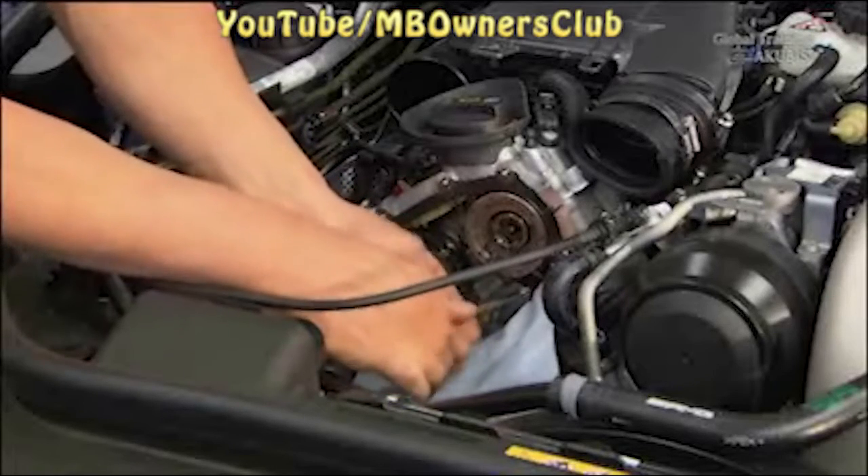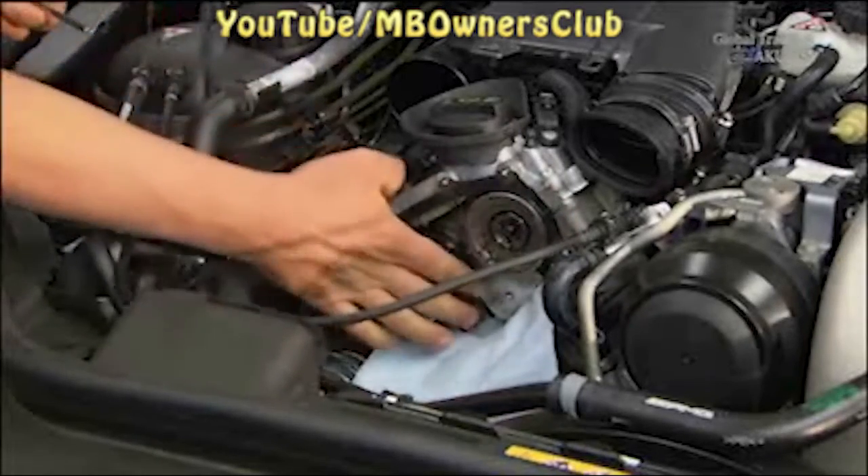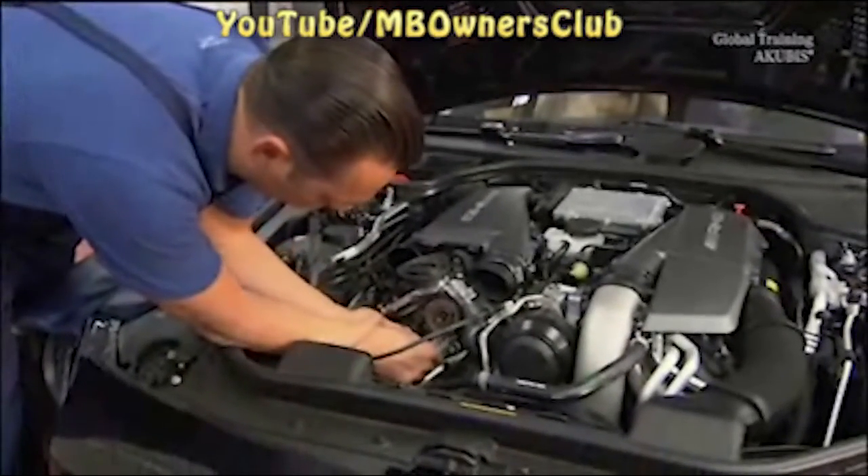Now you can take off the press tool. Make sure that the check valve is flush with the cylinder head surface. If so, start with the reassembly. Keep in mind that with certain engine numbers, both chain tensioners must be replaced.